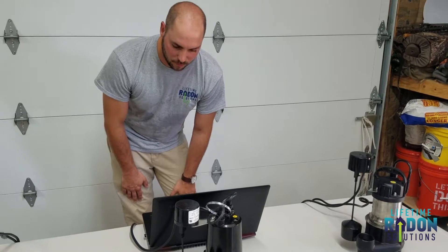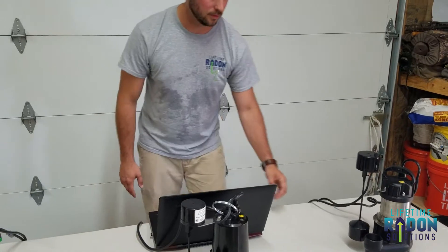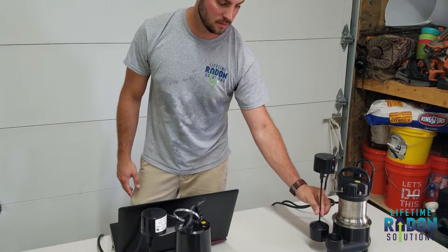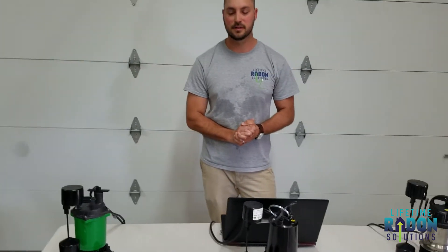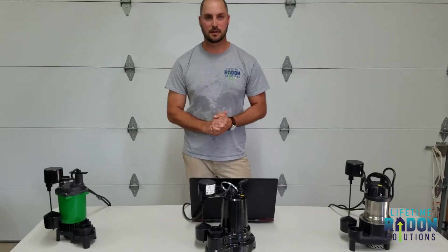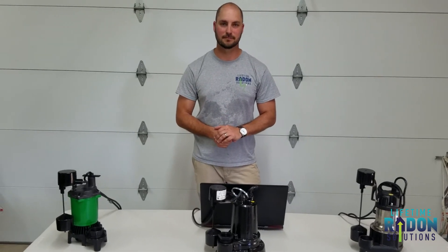Special features: it has energy-efficient thermal overload protection and a vertical float switch. So those are the three different pumps that Lifetime Radon Solutions offers. If you have any questions, please call our office — they have all of this information on account as well as pricing. Thanks so much, have a great day.